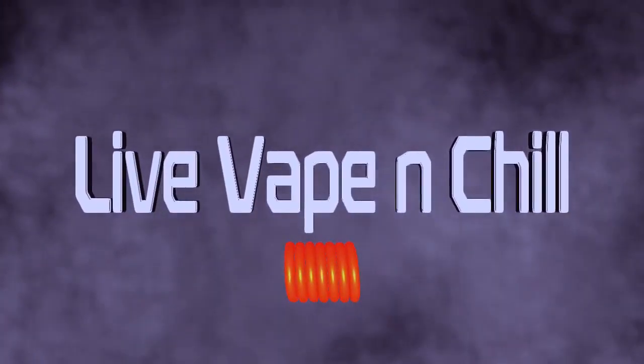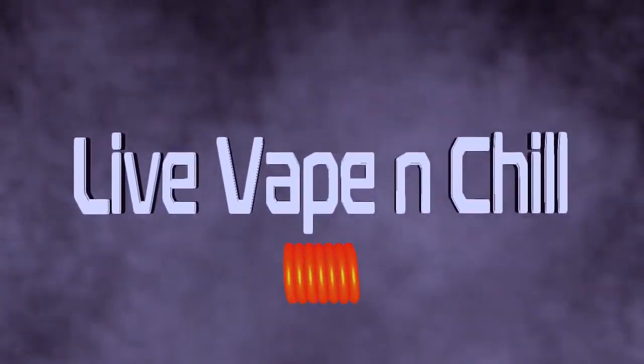What's up guys, Jay here LVC. I'm back with another hardware review — the Kelpie, designed by Vaping with Vic and made by EH Pro. This is brand new, still sealed.